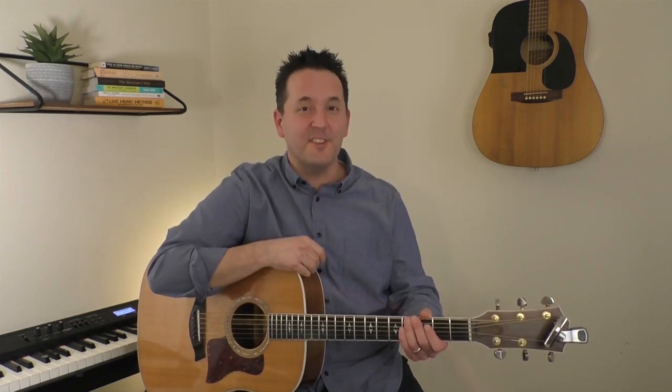Be forewarned though, we play the long game, and we're committed to a deeper understanding of music and to having serious fun along the way. If that sounds like you, please take a closer look. Thanks for watching — I'll see you soon.